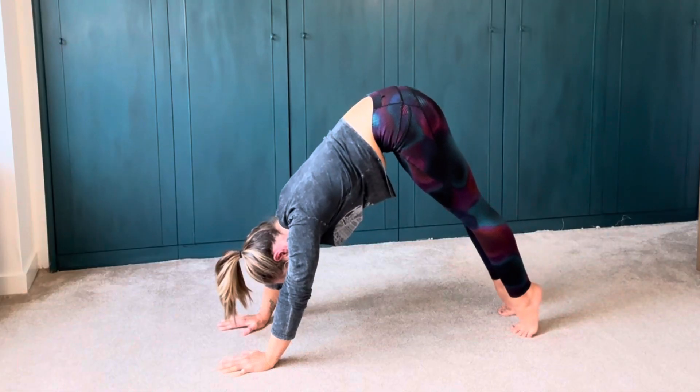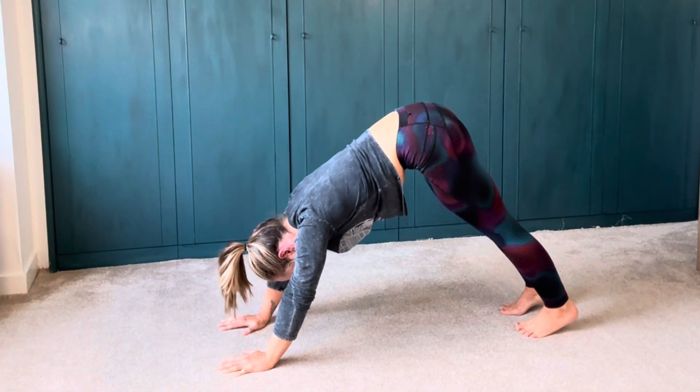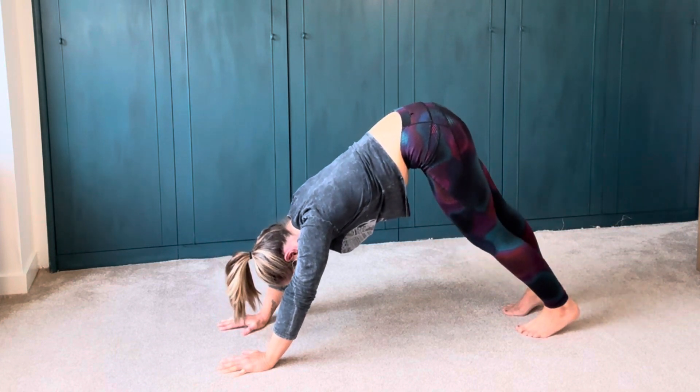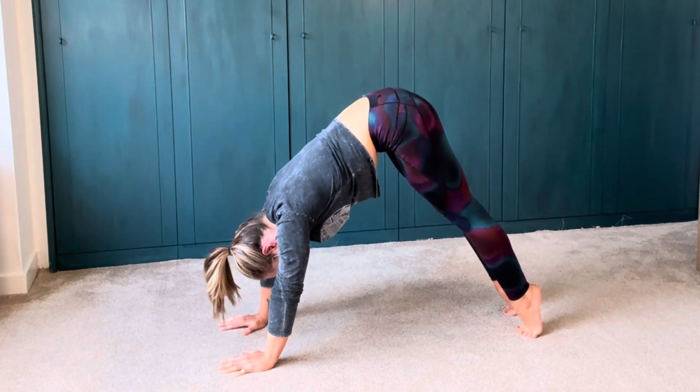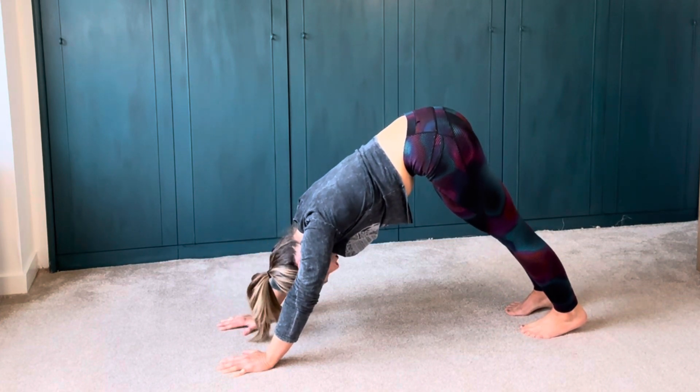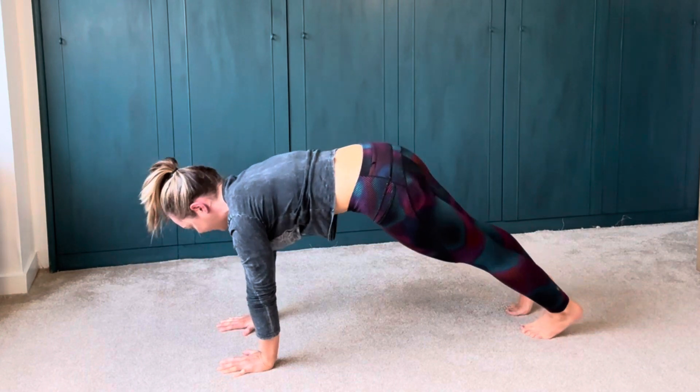Allow that stretch in the back of the legs by sending those heels a little bit lower. Nice and soft in the knees. Big inhale, heels high, exhale, bring them back down. One more time — big inhale, exhale nice and easy. Tuck in your chin, let's find that plank here.